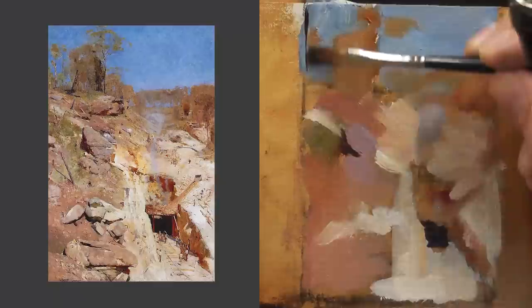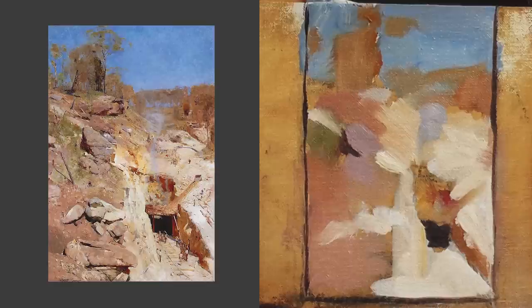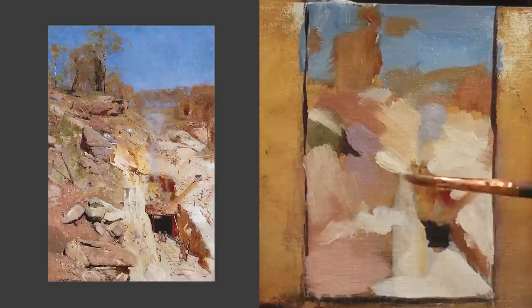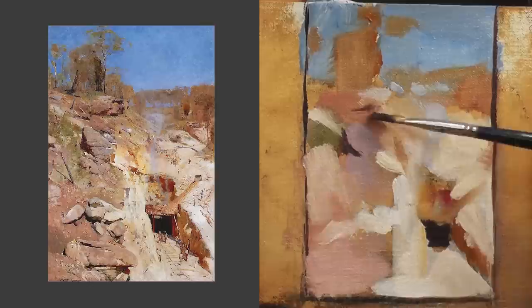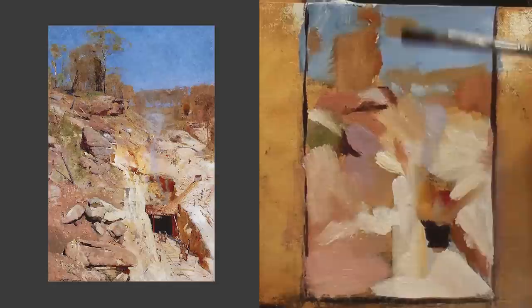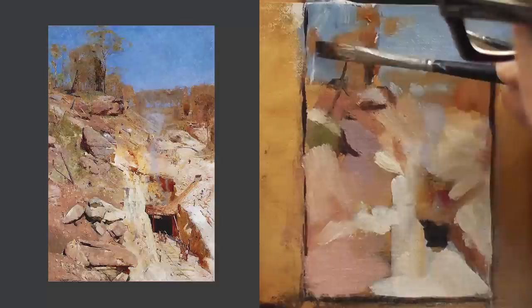What you can see me doing here is putting in the large masses of value and color. One of the main things I want to get across is that when you're doing a composition study, it can be easy - like sirens calling - to move toward detail. You don't want to do that. If you're doing a regular master study, go all the way, but in a composition study you really want to focus on those big masses of value and color, those big shapes - how they're distributed on the picture plane. That's the key decision-making you're trying to learn.